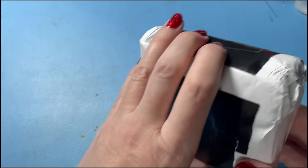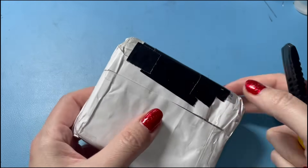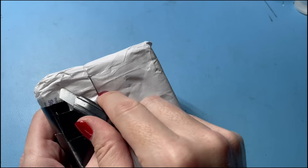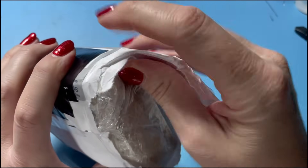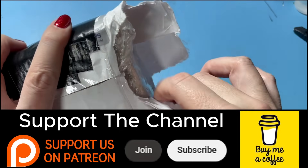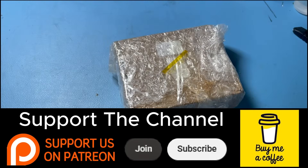Now this one's a viewer submission. This was sent in by viewer Mike. So many thanks for sending this in. I always appreciate anyone taking the time to send me stuff to have a look at, and I'm always intrigued to take a look at tech stuff.